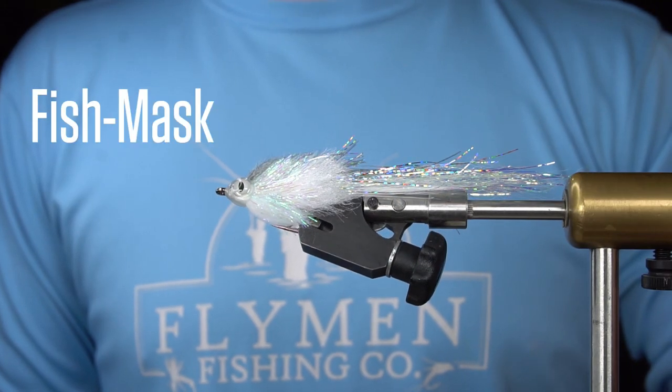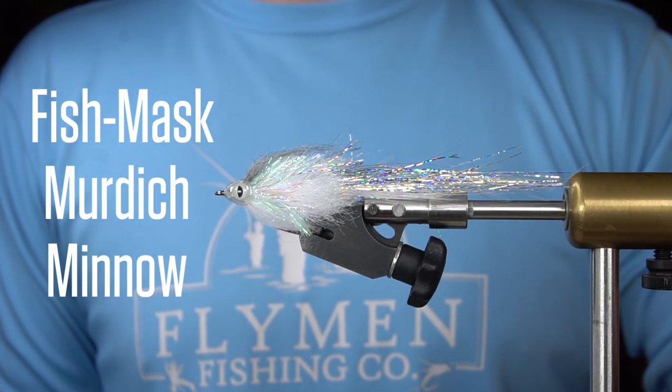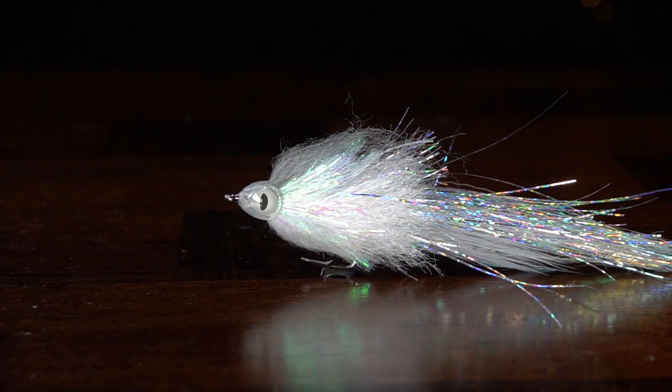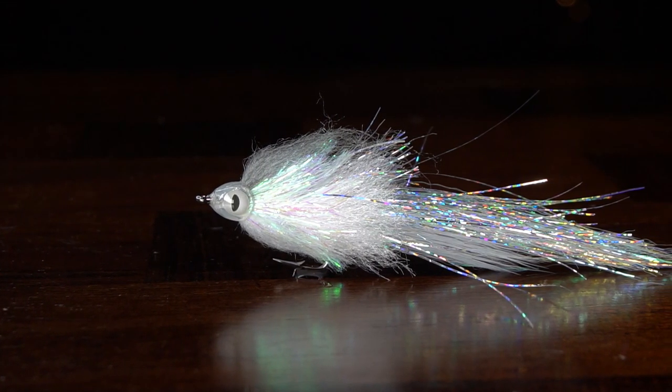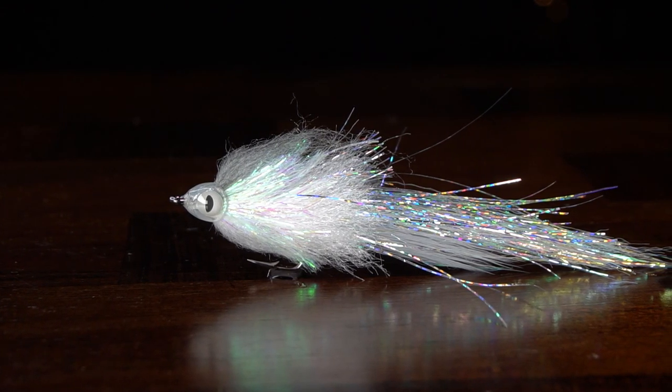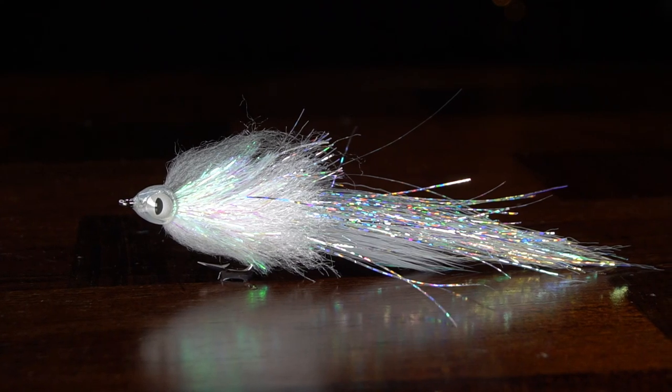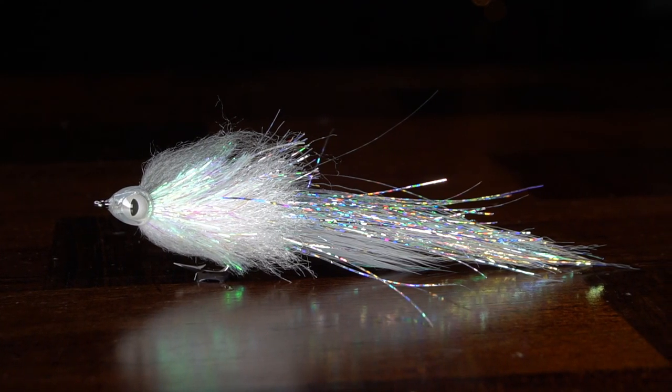In this video, we're going to tie the Fish Mask Murdich Minnow. The Murdich Minnow is a staple in all smallmouth fly boxes, but this pattern will also pull the biggest snook out of the mangroves, blitzing stripers, large brown trout, and really anything that eats baitfish.